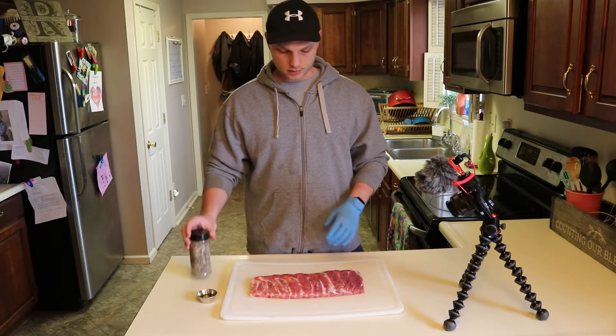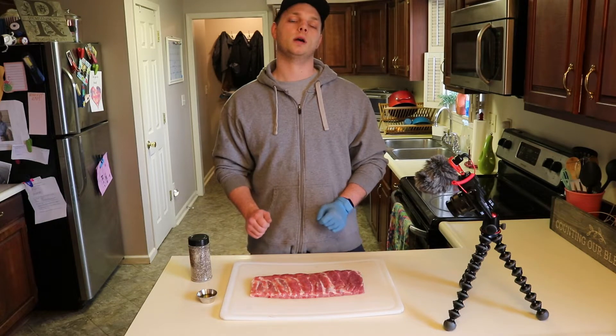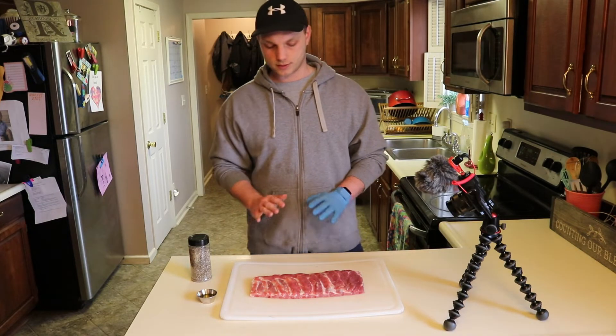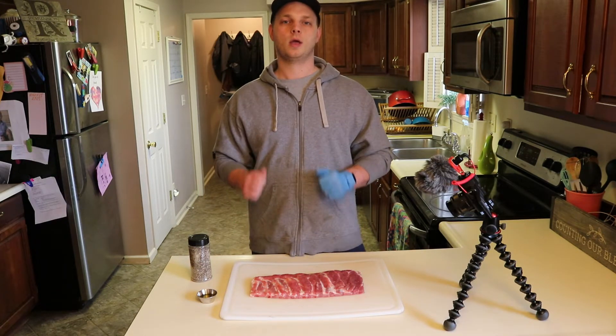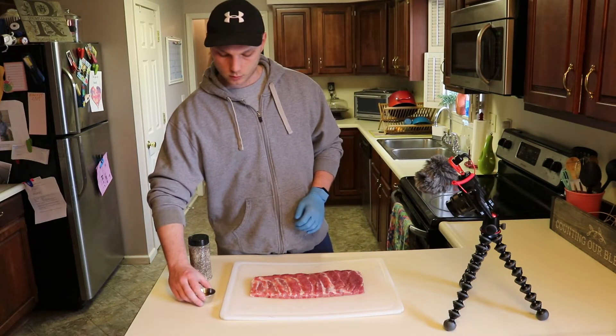We're gonna get this seasoned up today and put it out on the Weber kettle. I've got my deep ocean blue fired up. We're gonna do this at about 275 degrees, build a nice crusty bark, get them wrapped and tender, and they should turn out awesome. First thing I'm gonna do is drizzle about a tablespoon of olive oil over the top.